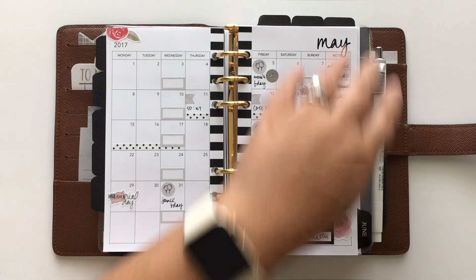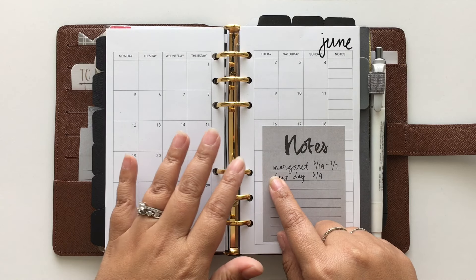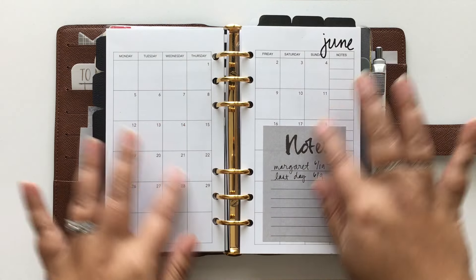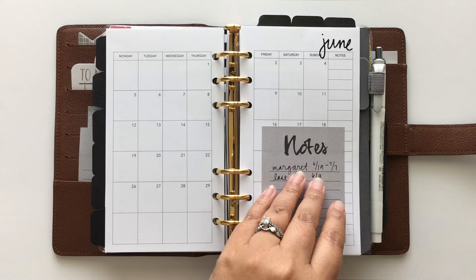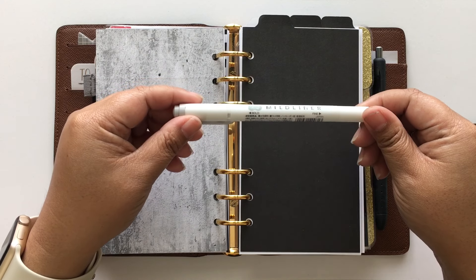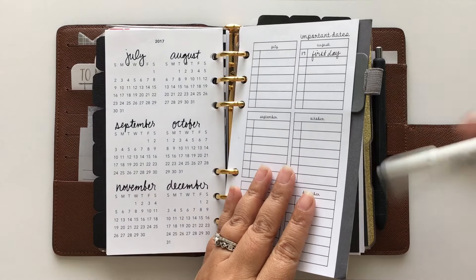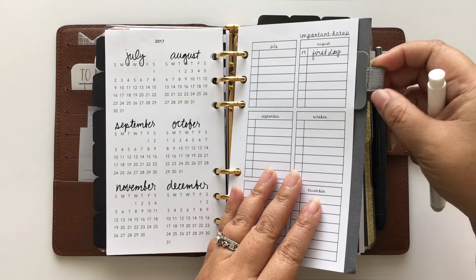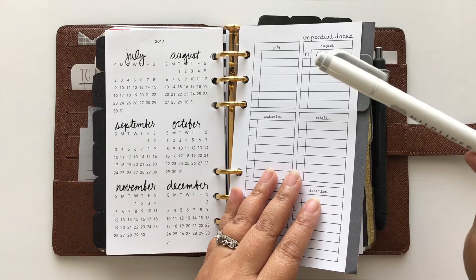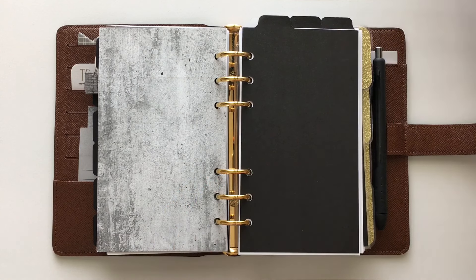In future months I always have sticky notes where I write down any important dates I need to remember before I plan that month. I keep my favorite gray Mildliner highlighter — I use it for everything — in a pen loop I got from Amazon for about six or seven dollars. I use it all the time to cross things off.